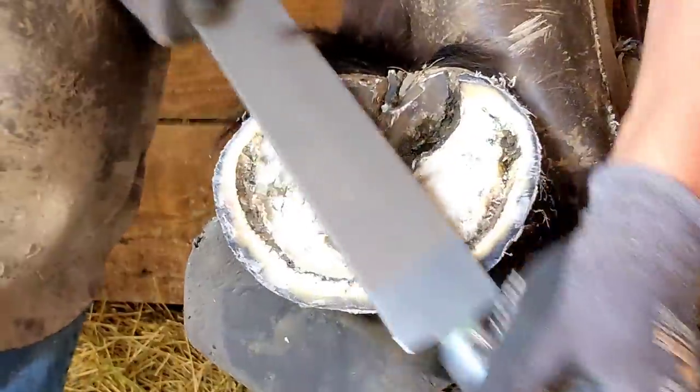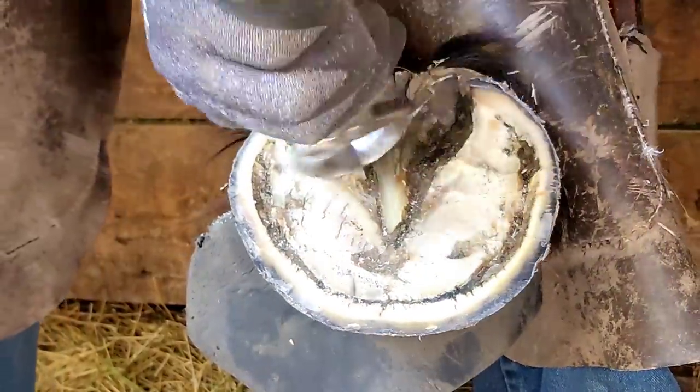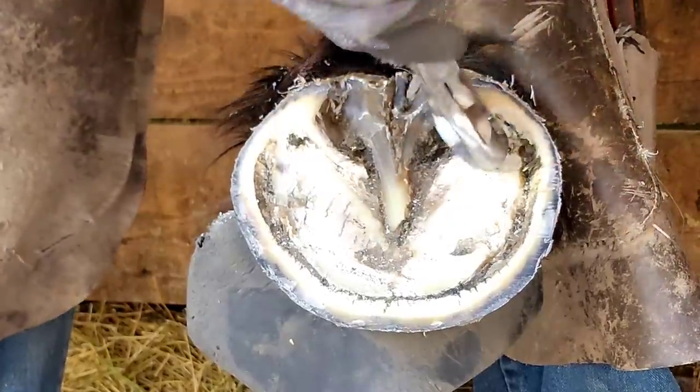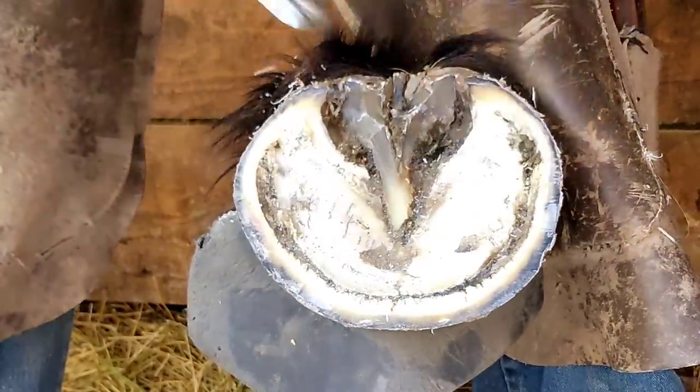It doesn't matter if it's level to the pavement or anything else — it has to be level with where the horse lands. If it's not, we could cause lameness. You'll see this a lot in reiners and other disciplines where a horse is stopping super hard. Now we're going to finish up the hoof and run our rasp.